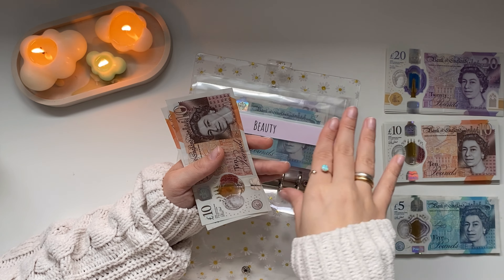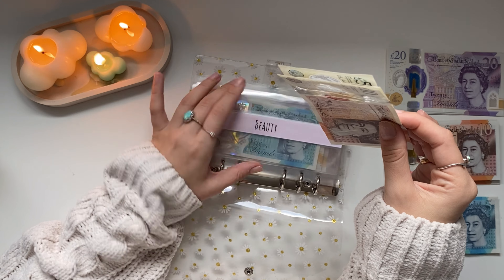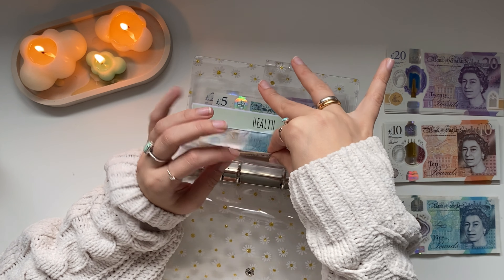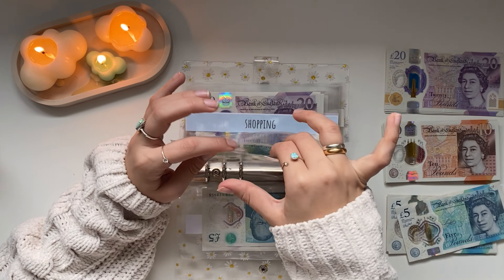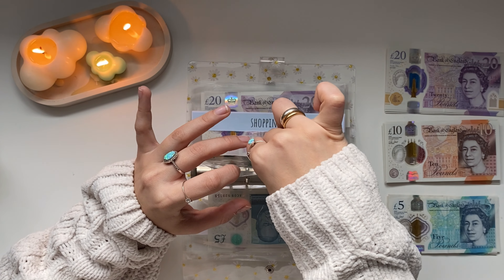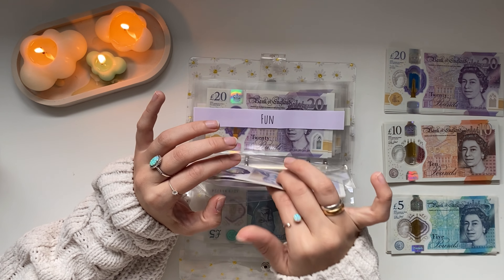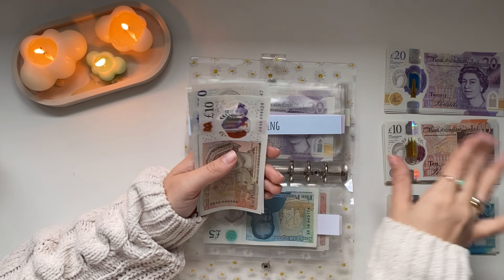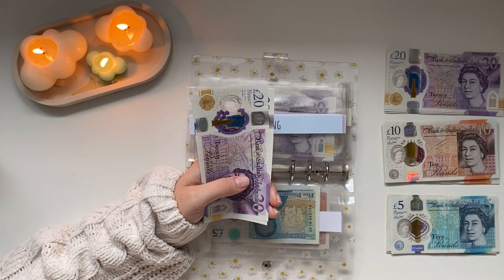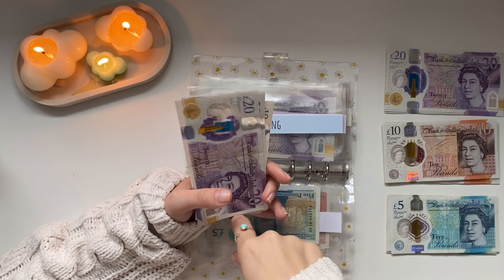Next up we have my Daisy binder, which is a bit less of a priority than the other binder. Beauty is going to be getting £15. I want to start bulking this up because when I go away in March I'd like to get my hair, eyelashes, and nails done. I used to get hybrid lashes all the time but it's really expensive, so I decided I don't need it all the time — but for a holiday, definitely worth it. Beauty now has £35 for the month.